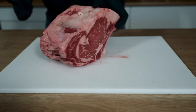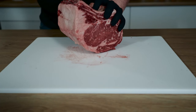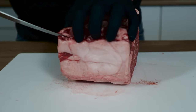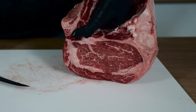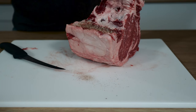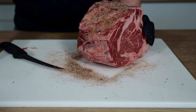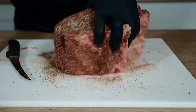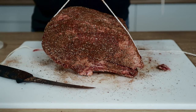I'll go over the prep quickly since this is mainly about the thermometers. First, I separate the bones by slicing on top and working around them — split them almost all the way off but leave them attached a little, which makes things easier later. Then liberally season the prime rib with your favorite seasoning, making sure to get in between the bones. I'm using an SPG blend I made — there's a link to that seasoning video above. All we have left to do is tie it up with butcher string.